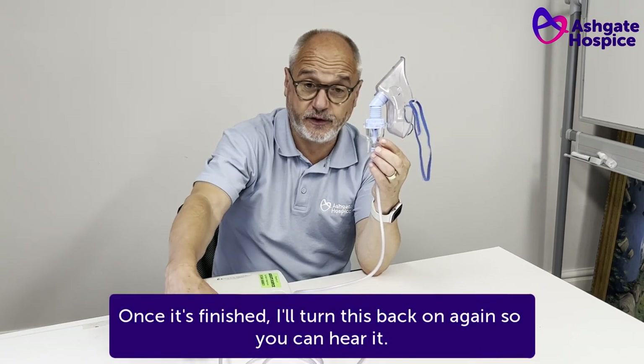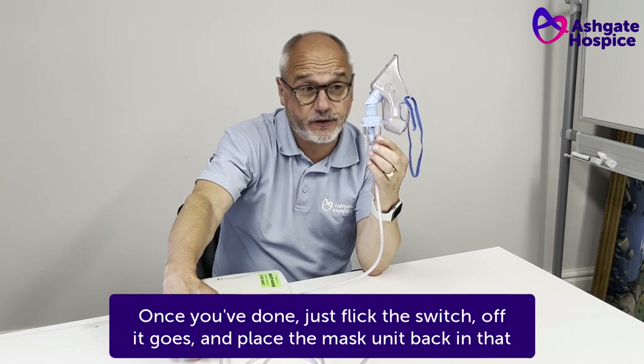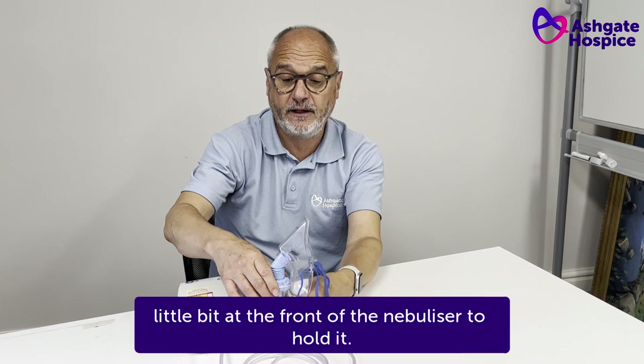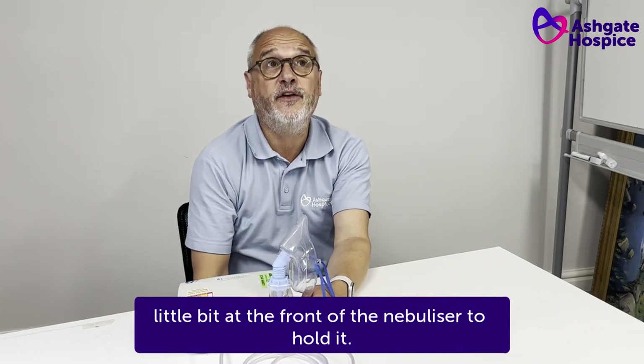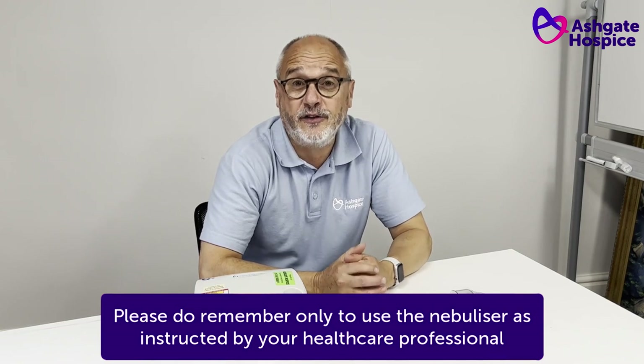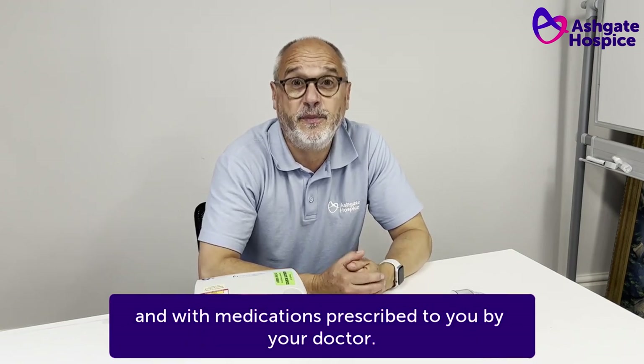Once it's finished, just flick the switch, off it goes, and place the mask unit back in that little bit at the front of the nebuliser to hold it. Please do remember only to use a nebuliser as instructed by your healthcare professional and with medications prescribed to you by your doctor.